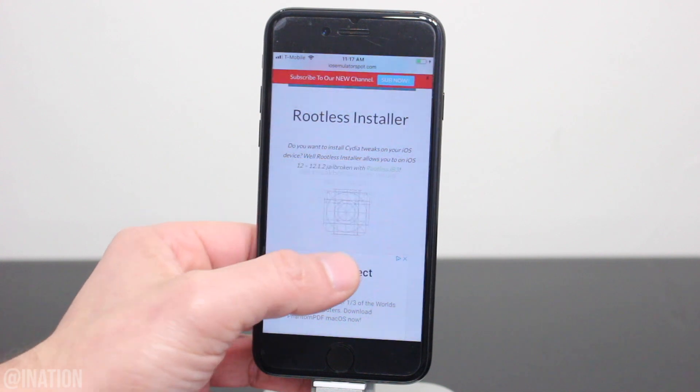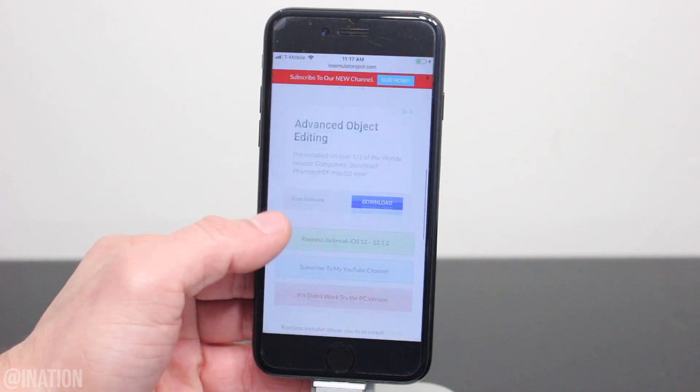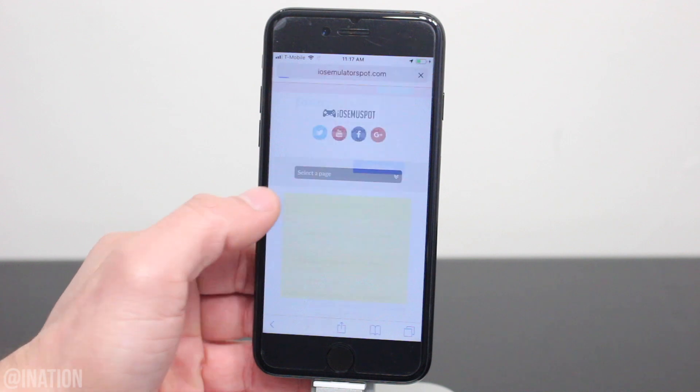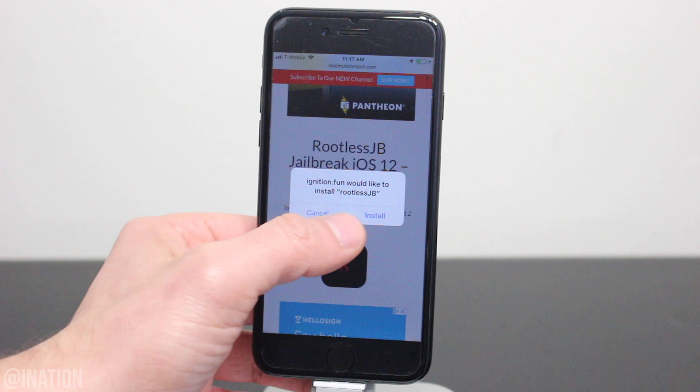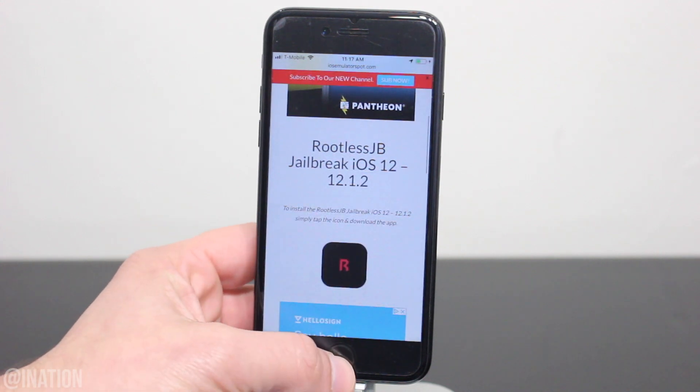When you're prompted, tap install, and if you don't have the rootless jailbreak installed, scroll down a bit, tap the green notification, and you'll be redirected to the application. Tap the icon, then install, back out, and wait for them to finish.